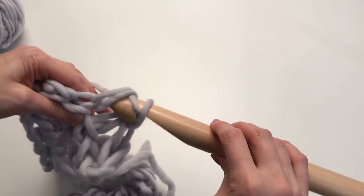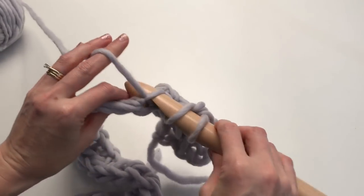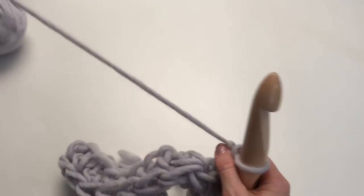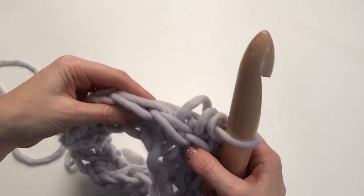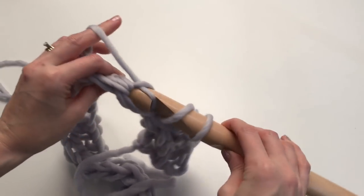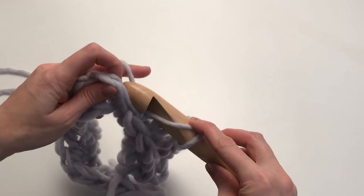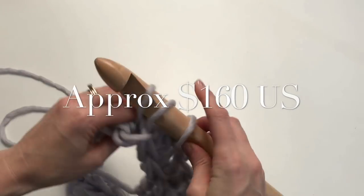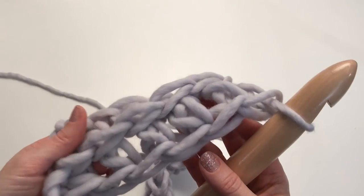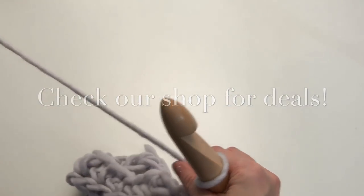Yarn over and then the next one — yarn over, pull through all three. I know it might feel that this hook is really big for this project and this yarn, but these nice loose big stitches are just amazing and so squishy and soft that you're going to love the finished look. It's going to give you the look of those really nice big thick stitches, but we're not going to use as much yarn, so this blanket's going to be a little bit more cost effective — although it is still going to be expensive if you want to use merino. You can use an alternative, but if you really want that look of a big bulky chunky merino blanket, then Chill is a great option.